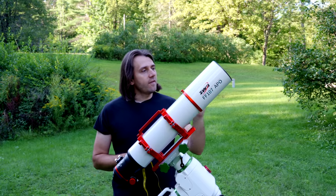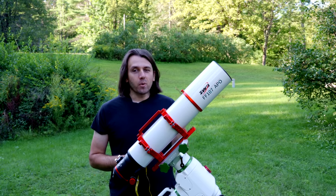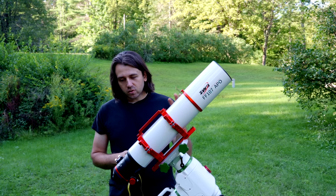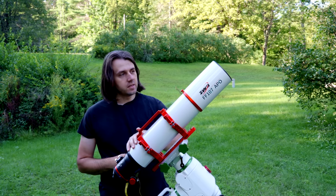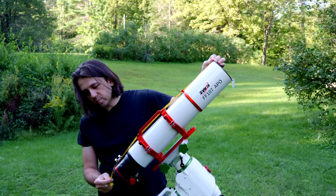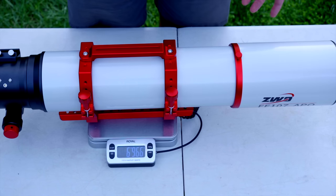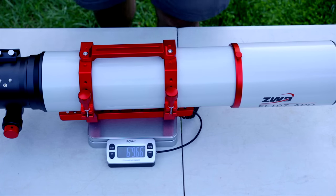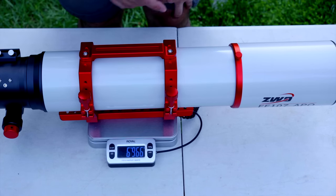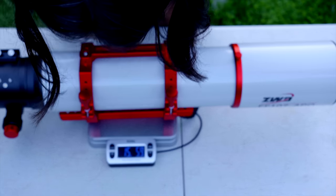Here's the ZWO FF107 APO. The FF means full frame, the APO means it's an apochromatic refractor. This is an astrograph, meaning the field flattener is built into the design. It is 76 millimeters or 30 inches long with the dew shield out and the focuser in. With the front cap off, the ZWO FF107 APO weighs 6,966 grams or 15 pounds 6 ounces.